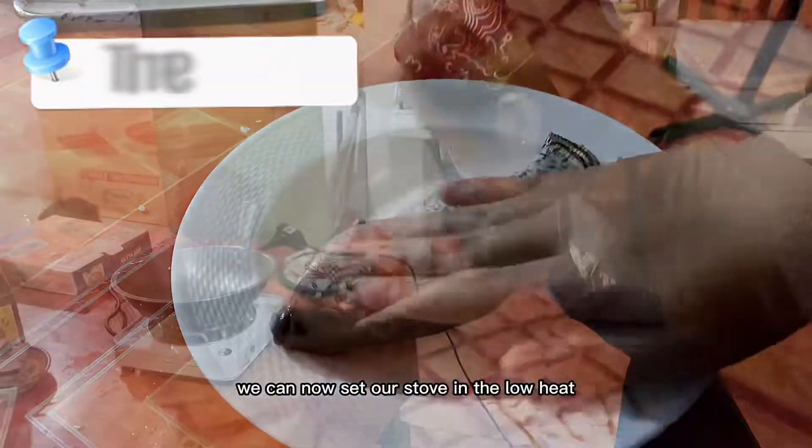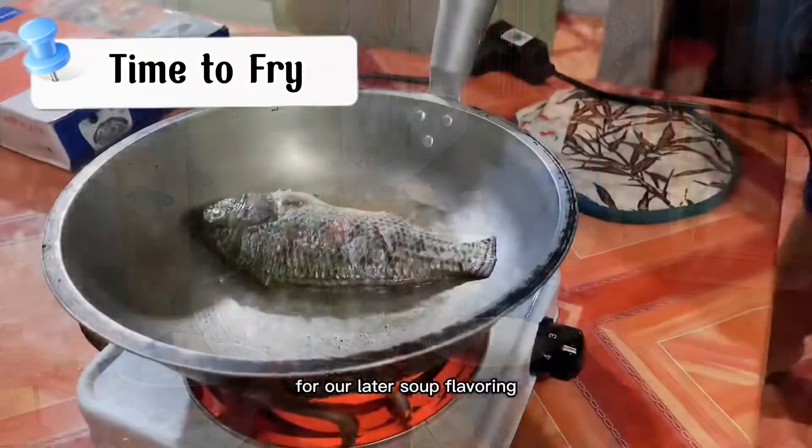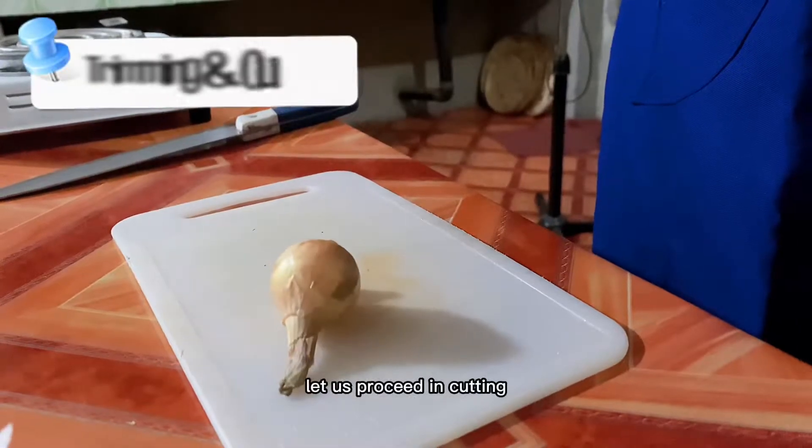We can now set our stove to low heat and put enough oil to fry the tilapia for our soup flavoring. Let us proceed to cutting.